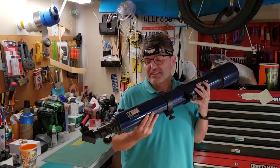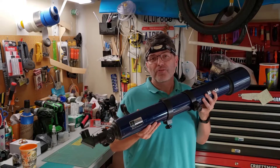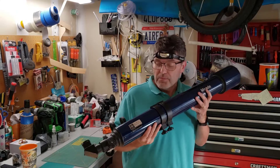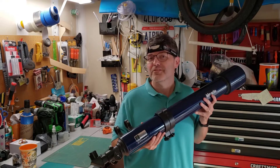A friend of mine found this Meade Telescope at a yard sale. It was essentially a pile of loose parts and they only paid $10 for it. It's a little bit dirty, a little bit beat up, and it's missing a few items. But we're going to try to see if we can make it as good as new, and I have a sneaking suspicion that this may be the deal of the century.